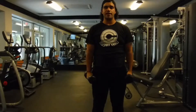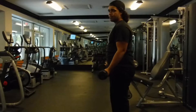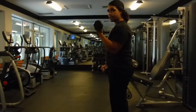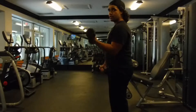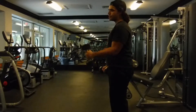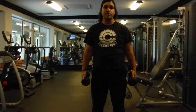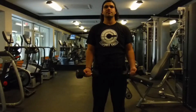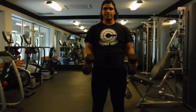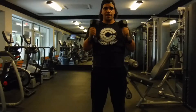We're actually going to be doing a superset of regular bicep curls and hammer curls. The main difference between bicep curls and hammer curls is how you're doing them. In a regular bicep curl, you're doing it with your palm facing up. Whereas in a hammer curl, your palm faces towards the midline of your body, towards your belly, basically. You're going to be supersetting these — three sets of ten in both regular bicep curls and hammer curls. So that's your first exercise.